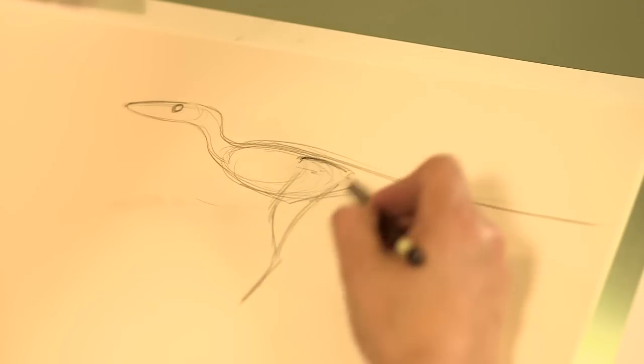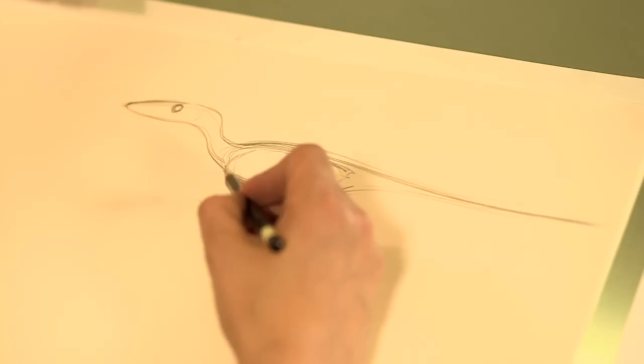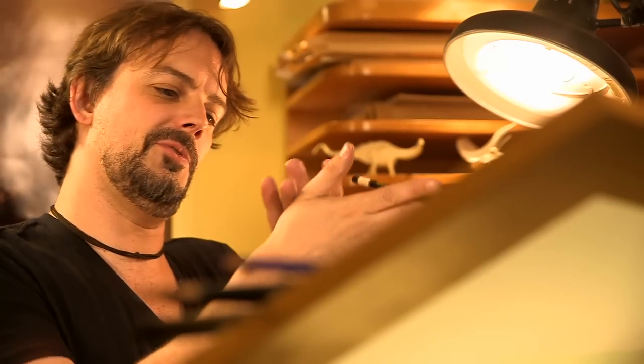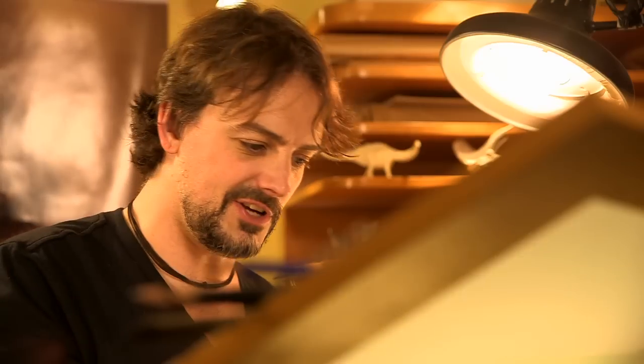The really neat thing about this dinosaur that really shows you its relationship to birds is the way that its arms were constructed. Its wrist could fold back onto itself. If you're eating a chicken wing right now, take a good look — that's pretty much a Troodon hand right there. They had three claws, just like your chicken wing does.